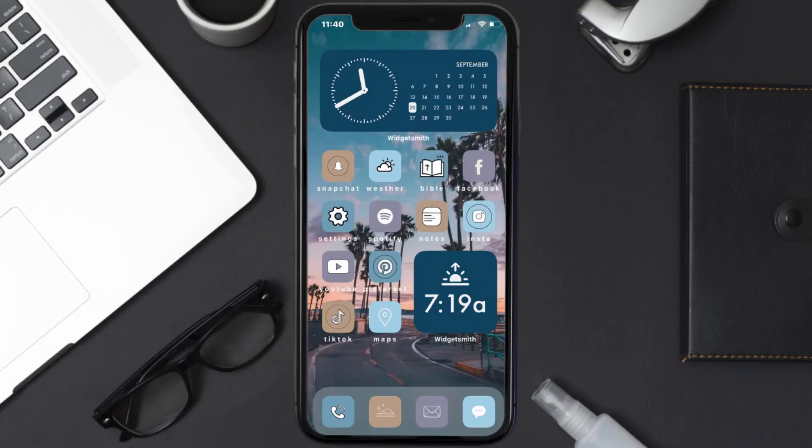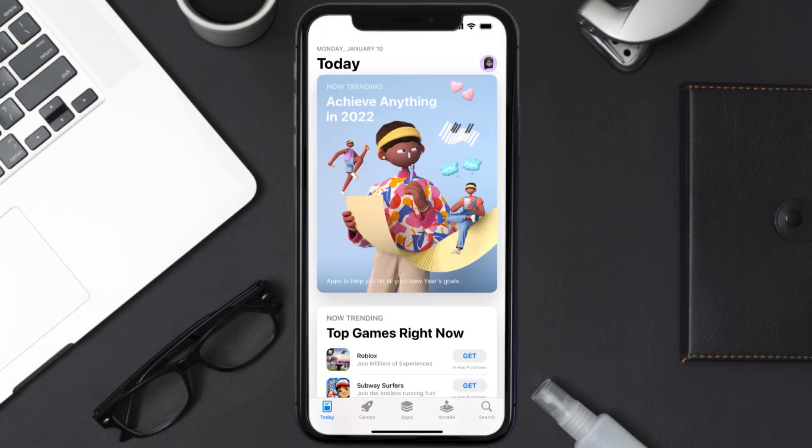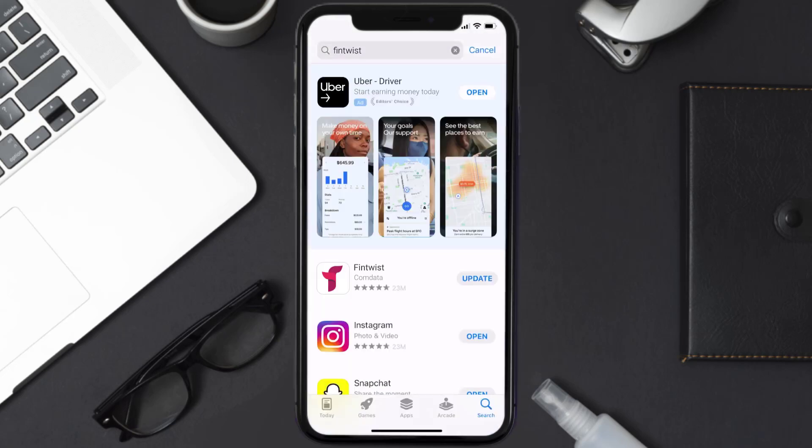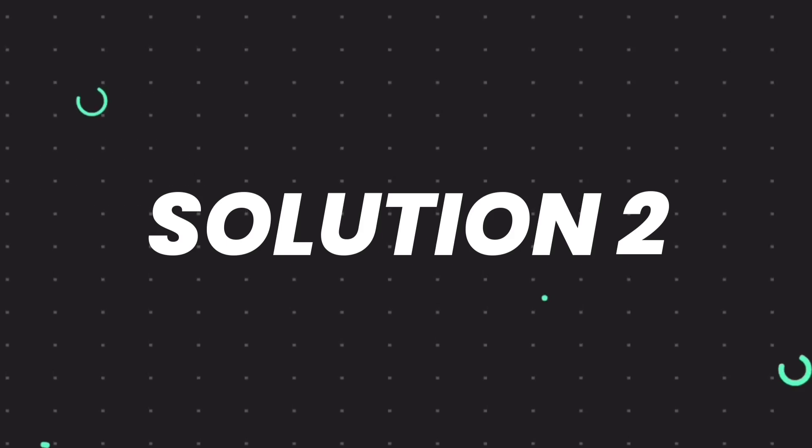First of all, you need to make sure you're running the latest version of the app. Open up the App Store on your device and then tap on the search icon in the bottom right corner. Search for the Fintwist app, and if you see an update button right next to the app name, simply tap on it to make sure you're running the latest version.